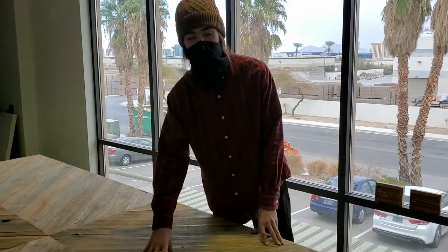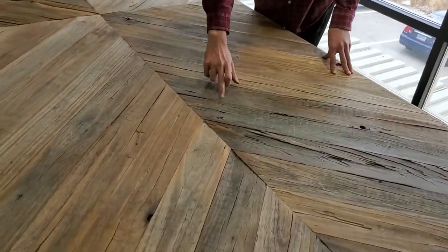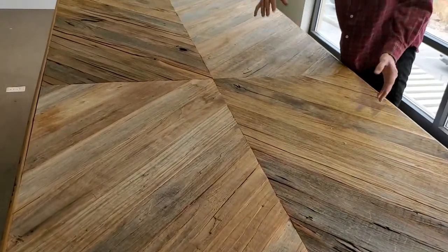On the top we milled some barn wood down to make a chevron pattern. You have the V's and they all match at the points. On the other side it's the exact same thing just mirrored.